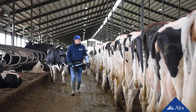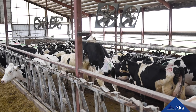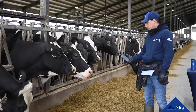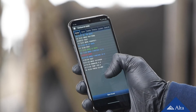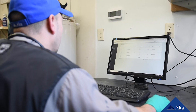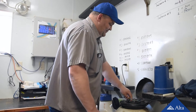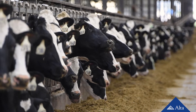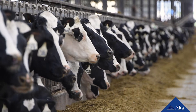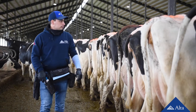Before you begin, you will need to determine which cows to breed, either based on visual heat detection, an accurate timed AI list, or from an alert on an activity system like Ulta CowWatch. Also, determine which semen you will use. Make sure the cow to breed is locked in a headlock or properly restrained. Once that's complete, it's time to implement the following semen handling protocols.